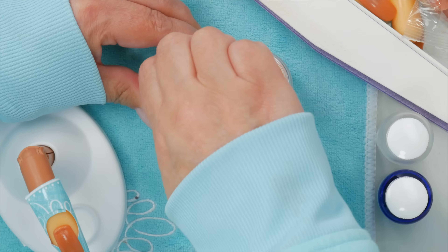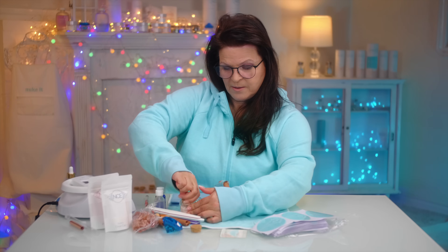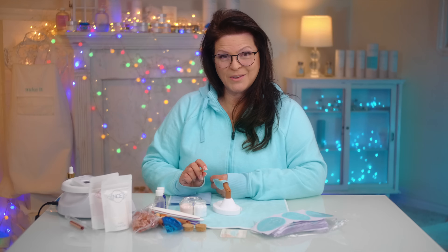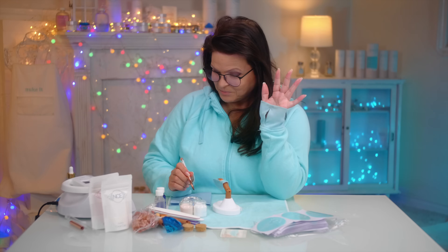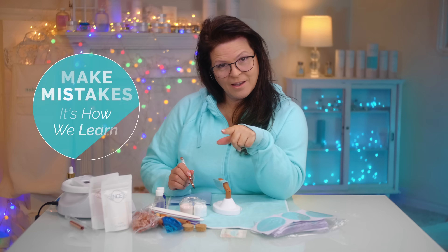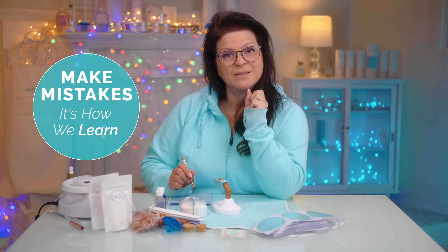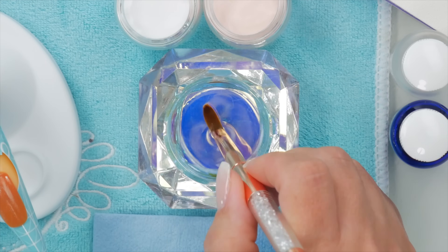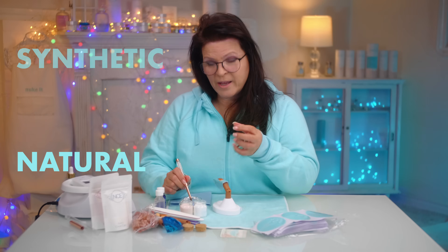Now we're ready to create some beads. I'll warn you — you're gonna make lots and lots of mistakes, and that's exactly what you want. Every mistake gets you closer to the bead you're looking for. Every nail technician you admire on social media has made these mistakes. So I'm gonna get my brush wet. This is an acrylic brush — it's oval but it is synthetic. There are two types of brushes: synthetic and natural hair. Natural hair holds more monomer; synthetic holds less monomer.